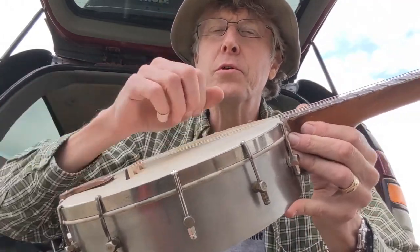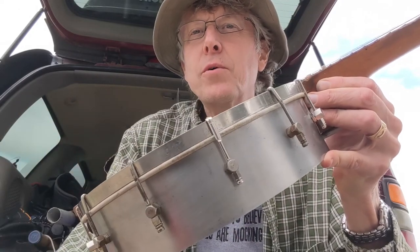Anyway, that's the Bell-Tone. It actually does have a rather bell-like tone with this steel pot. Thanks for watching.